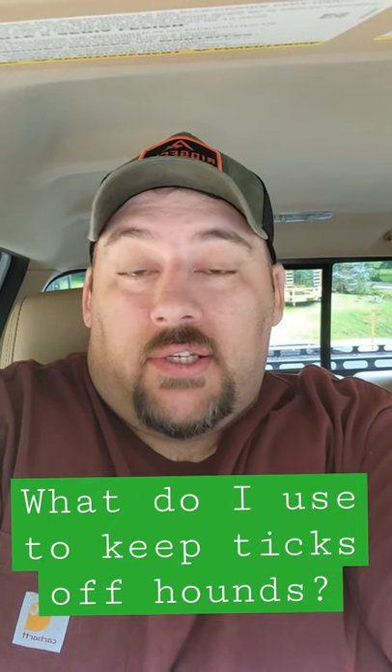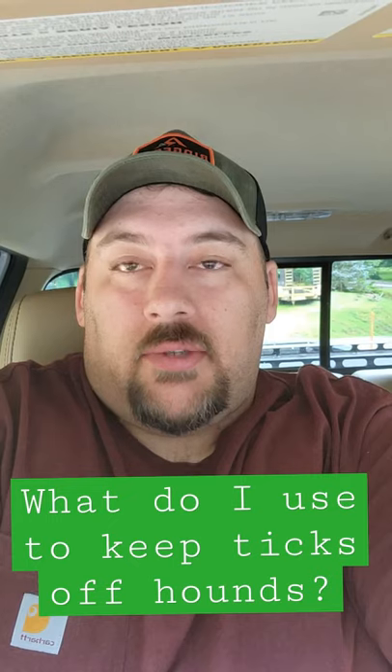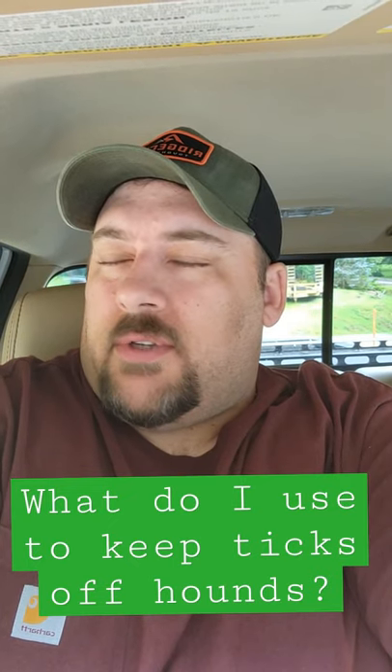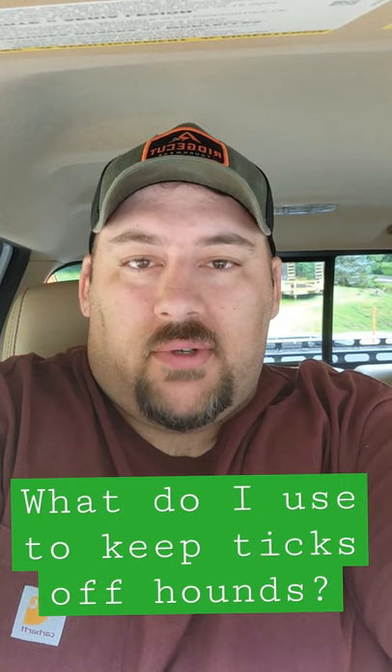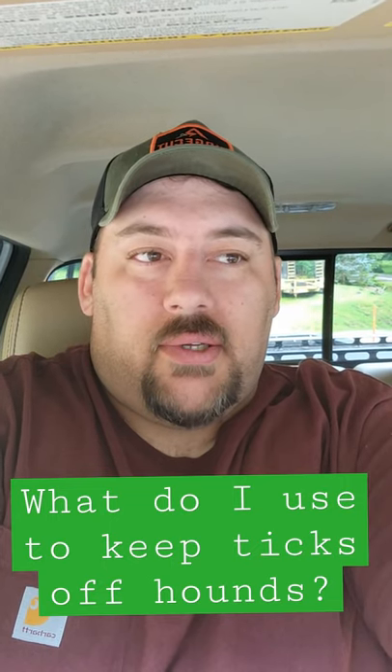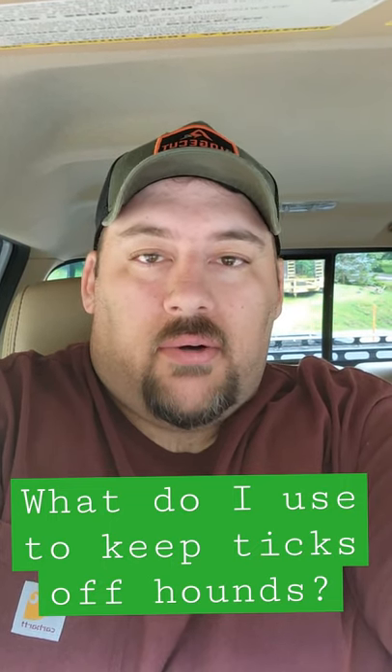Basically what I use, I just use a Seresto collar — I think it's Seresto, something like that. It's just a collar that you buy. They're kind of expensive; I think the last ones I bought were nearly $100 a piece. But they stay on my dogs through the whole summer.